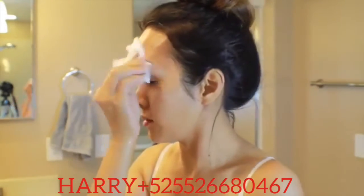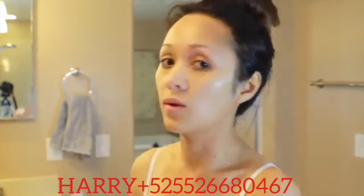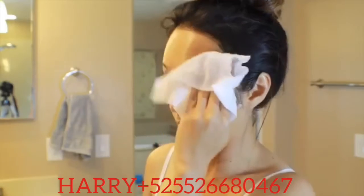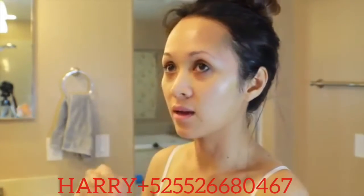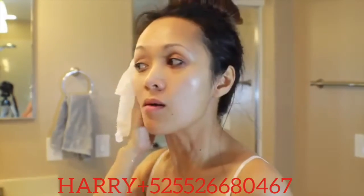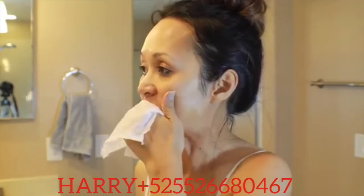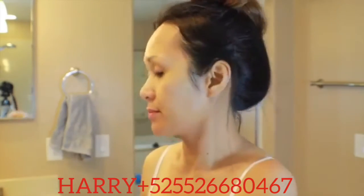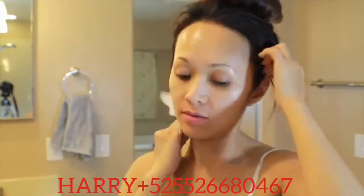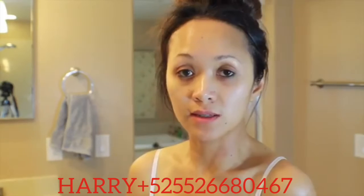My face feels really smooth right now and it feels good. Whatever dead skin or dead cells were there, they're gone — I did have that scrub earlier too. It's like I cleaned my face four times. Now I'm going to put on the Atomy moisturizing lotion — the Atomy nutrition cream.